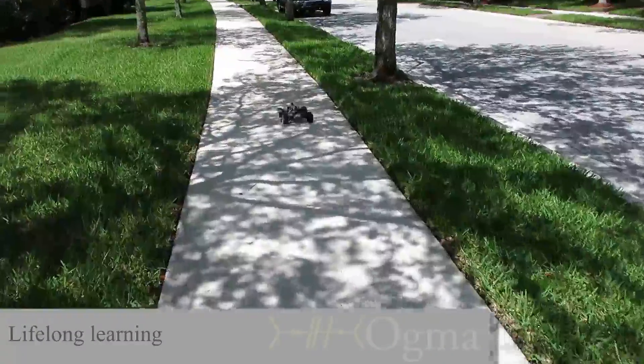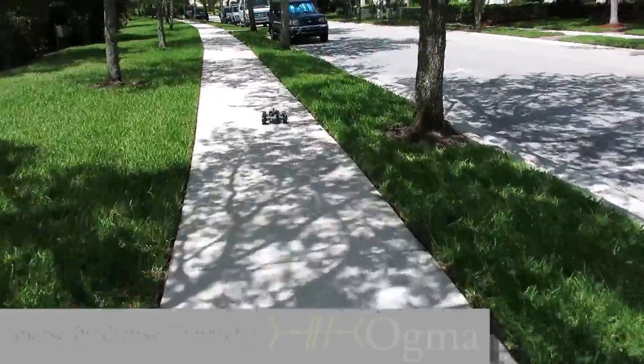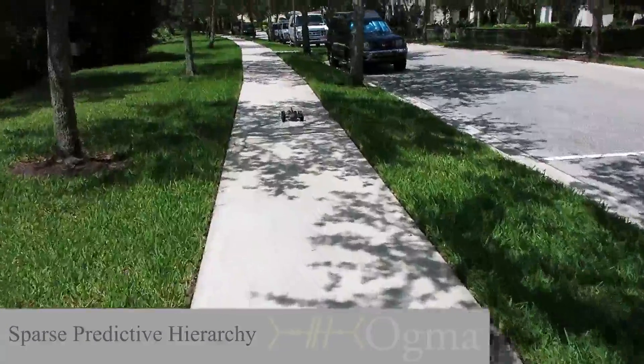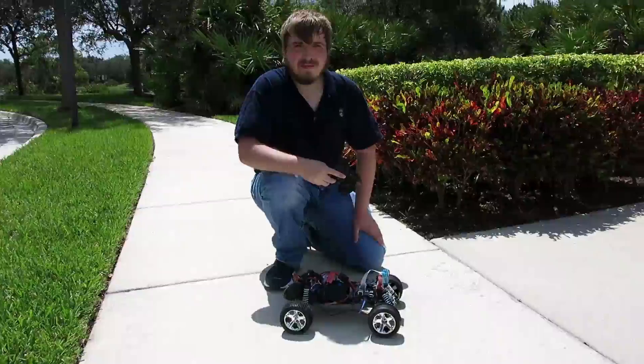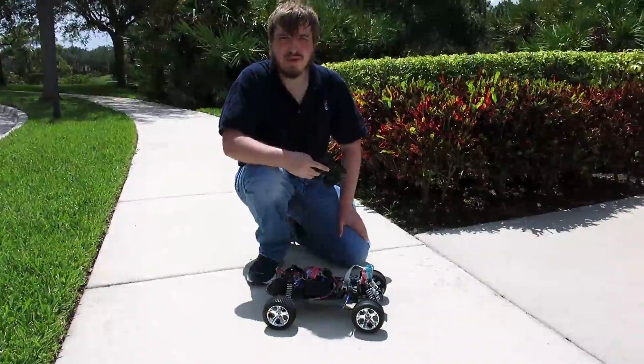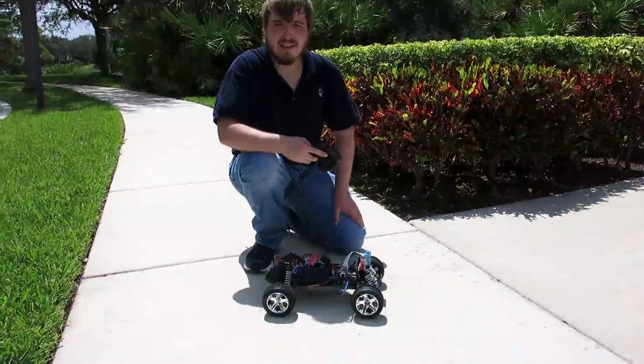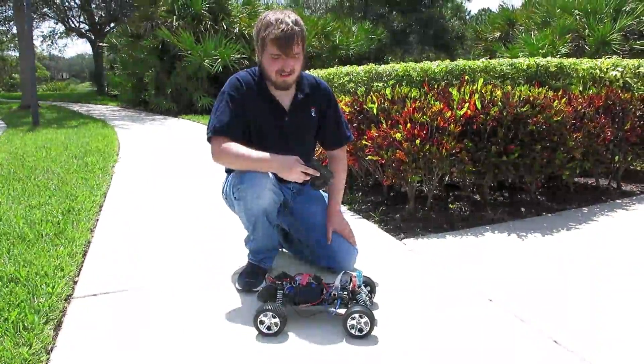This is what we are doing. That's the world's least processing-intensive self-driving car on a Raspberry Pi. You can check us out at augma.ai. Thank you.